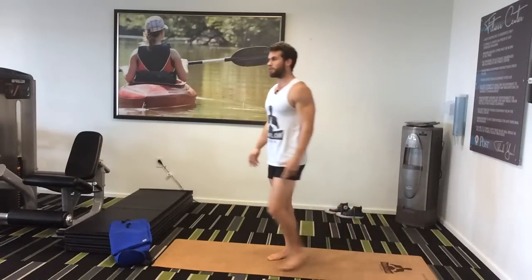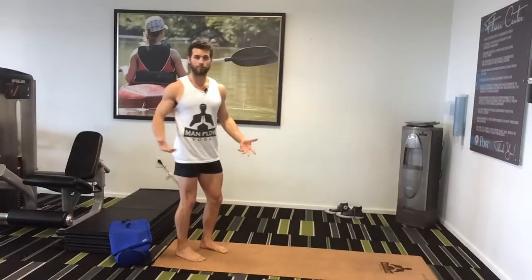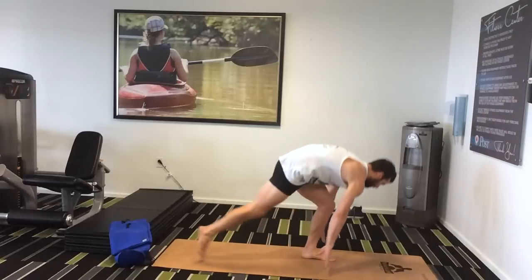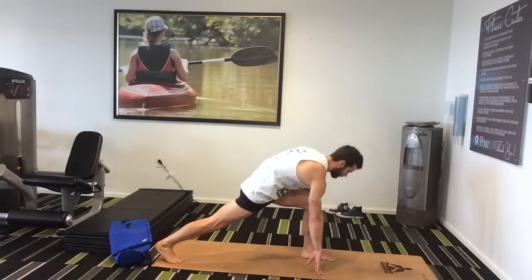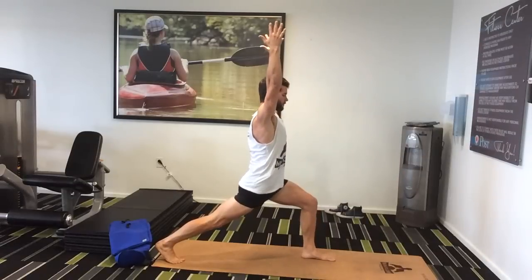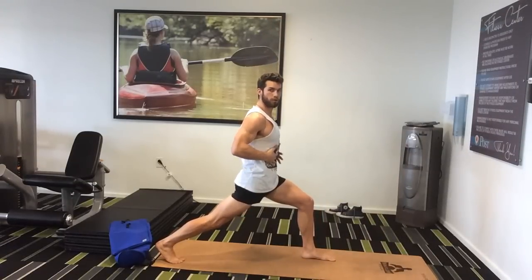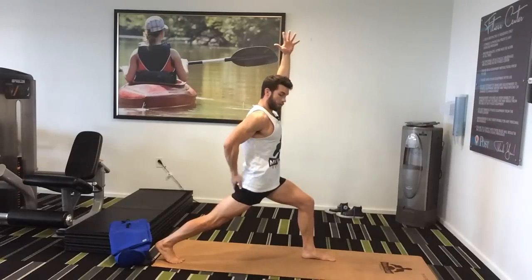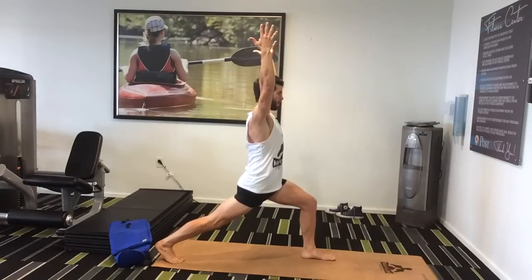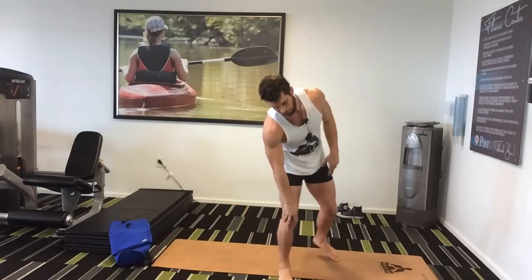Number three is high lunge. High lunge is fantastic because it's great for your hips, great for lower body endurance, and it's something you're probably going to be doing. For a high lunge, I like to start off in a runner's lunge — step your foot to the back, squeeze your legs toward one another, knee over your ankle on your front foot, back leg straight, and then take your arms overhead. This is working on hip flexibility, opening up my hips, lower body endurance, and core strength — working on strength in both legs and balance. Really great for building lower body endurance, core strength, and hip flexibility.